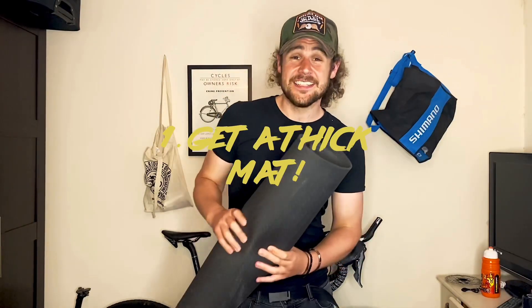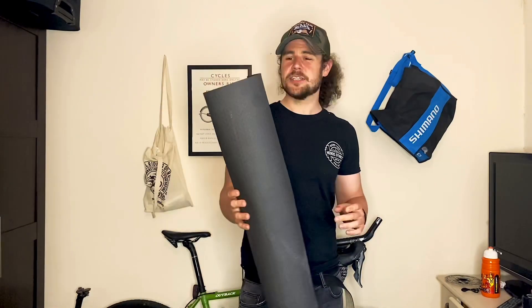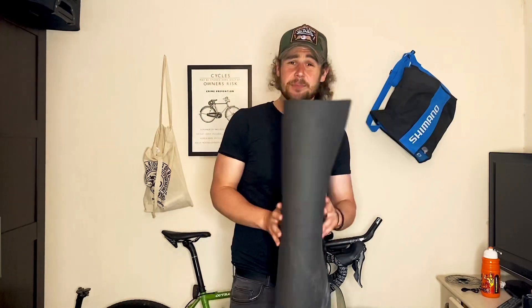So one of the first things I did was I got a mat. This isn't an actual turbo training mat — this was just a very thick sports mat — and I put it under my turbo trainer. Not only did it catch the sweat and catch some of the oil off the chain, it actually really quietened the turbo trainer down quite a lot. I found it just absorbed some of that vibration, some of that shake. So the first tip I can give you is to get a really nice thick mat to go under your turbo trainer.